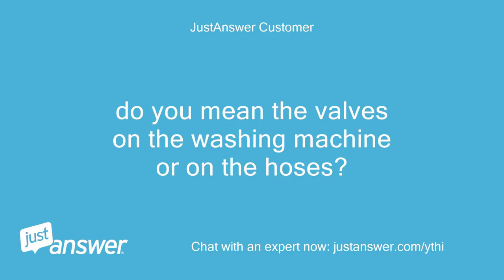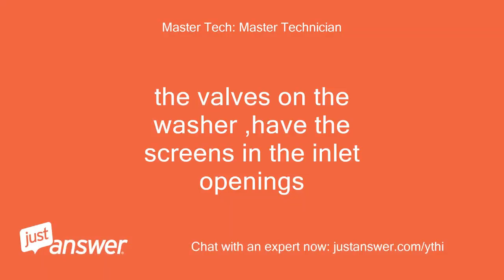Do you mean the valves on the washing machine or on the hoses? The valves on the washer have the screens in the inlet openings.